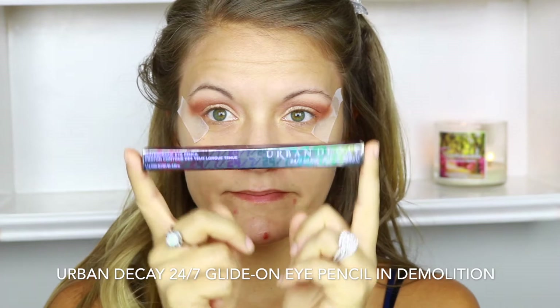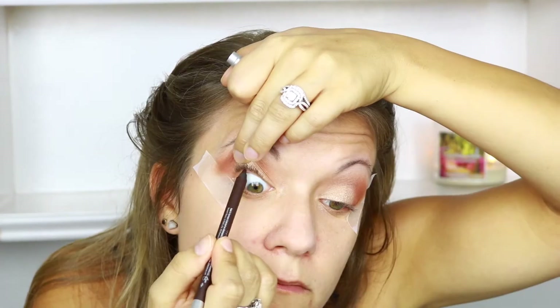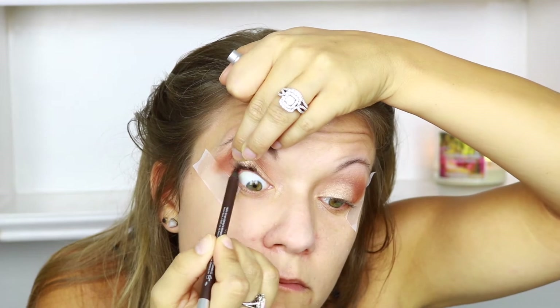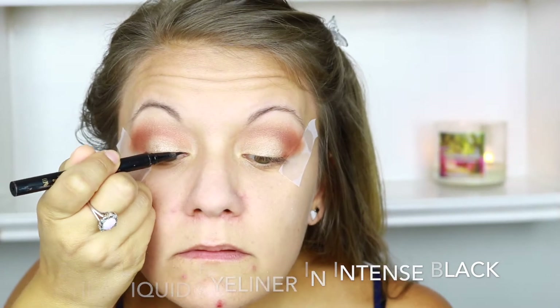I also tried out the Urban Decay Eyeliner for the first time, using it to tightline my upper lash line. I really like it — it went on really smooth and lasted all night with no issues. To line my upper lid, I'm using the Stila Liquid Eyeliner in Intense Black.